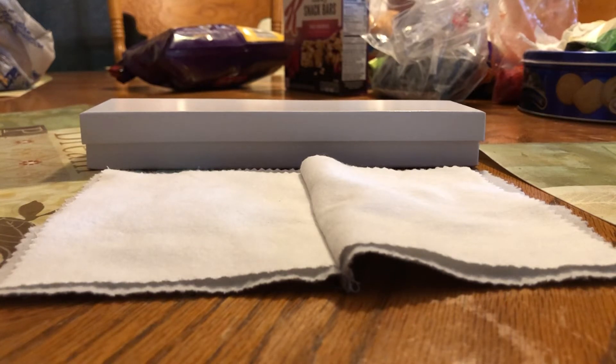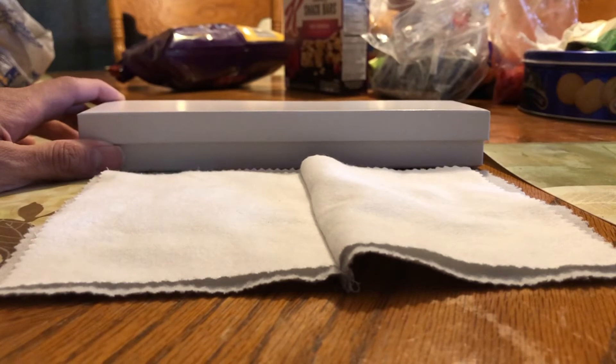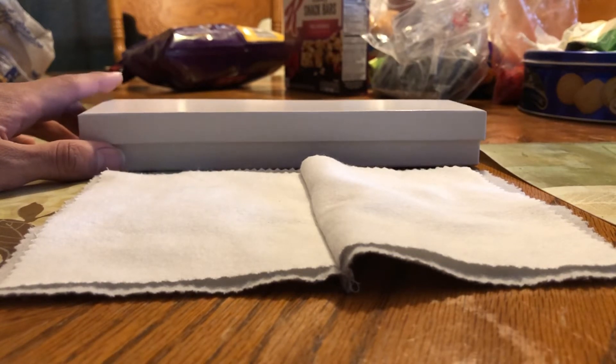I expected it to come almost brand-new looking, but it looks almost a little worn — y'all can be the judge of that. Two-day shipping via UPS, no complaints there. I missed the shipment day and had to go pick it up at a UPS access point, and I had to wait the whole weekend, but it's all good.